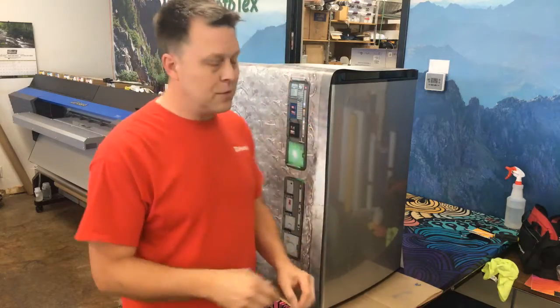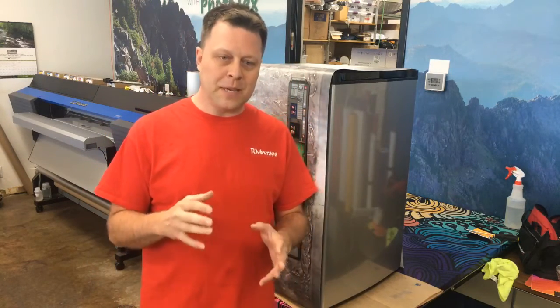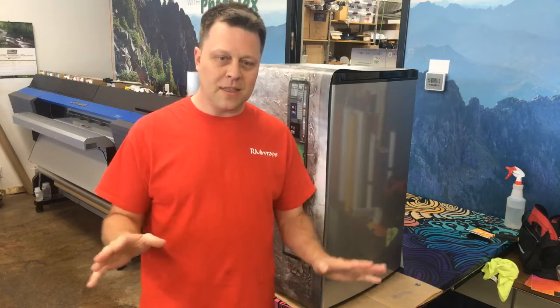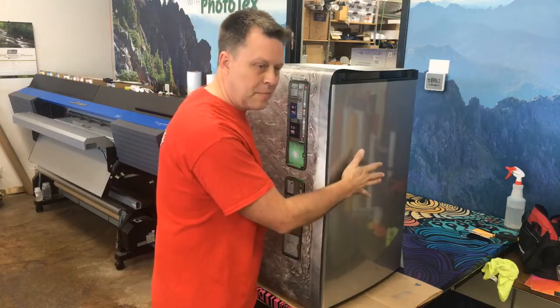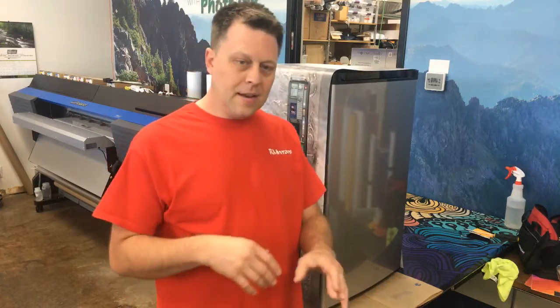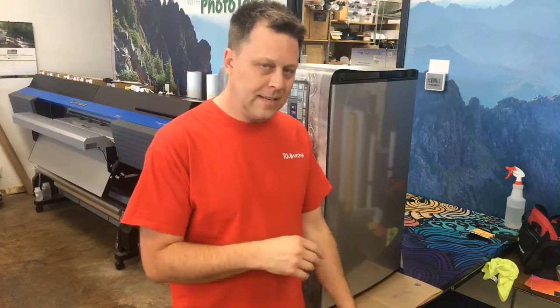Hey, welcome to RM Wraps. My name is Randy Miller and today I'm going to show you how to actually wrap a mini fridge. This is actually a full service mini fridge wrap — the customer doesn't want to do anything, so we bought the mini fridge, we do a full wrap, and then we ship it to the customer. It's just that easy.